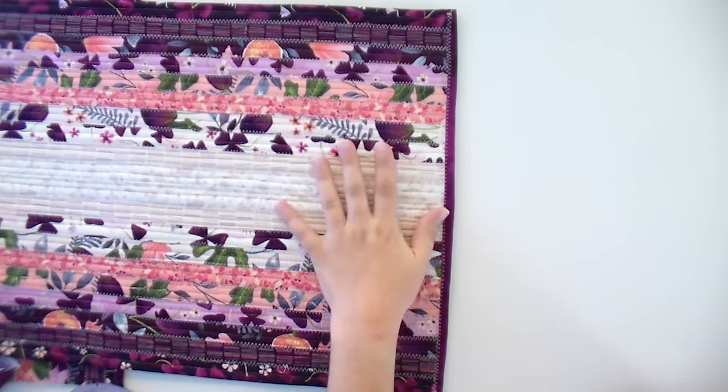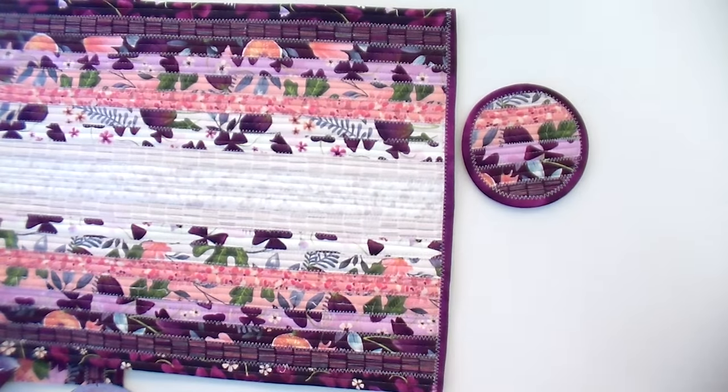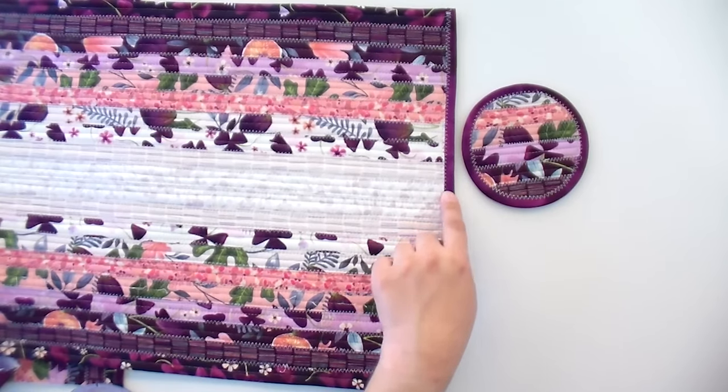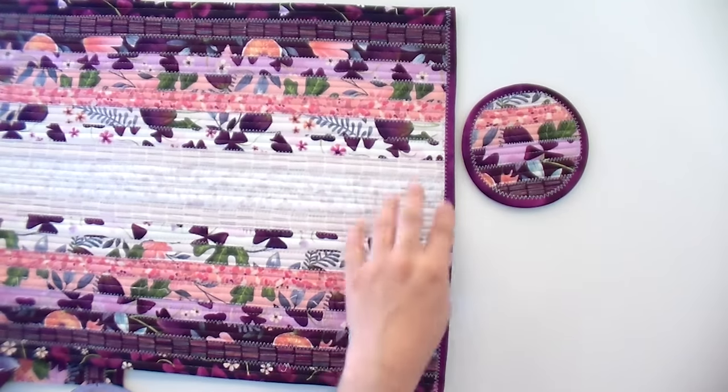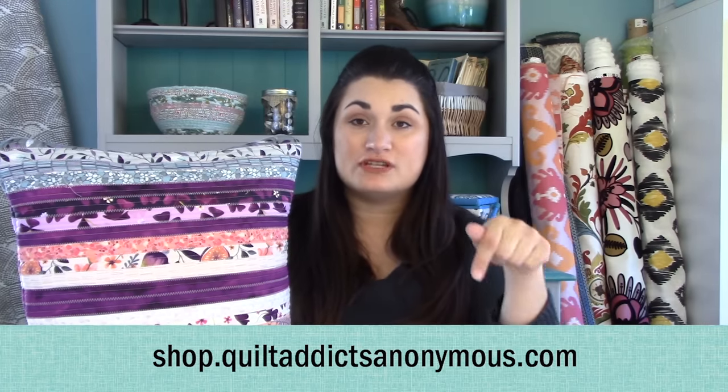Thank you so much for following along with this tutorial. Again, this pattern will make four placemats, coasters, and a trivet, or you can make sets of pillows. What I did was use one entire jelly roll and made two placemats and the coasters, plus one pillow with both sides being jelly roll covered. In order to make that happen, since you don't quite have enough strips in one strip roll to do it, I just added some extra strips and yardage from a coordinating print — Misty by Cedar West for Clothworks, which coordinates really beautifully. Everything used today is linked in the video description. Thanks so much for following along, and until tomorrow, happy quilting!